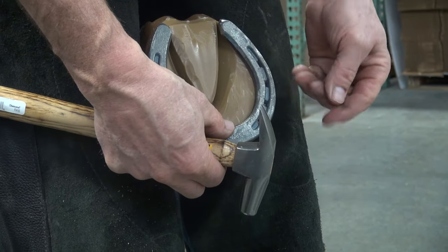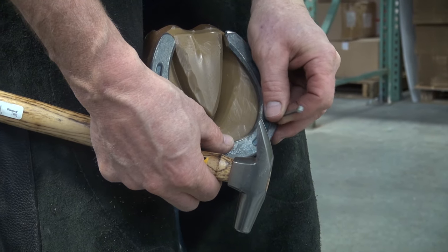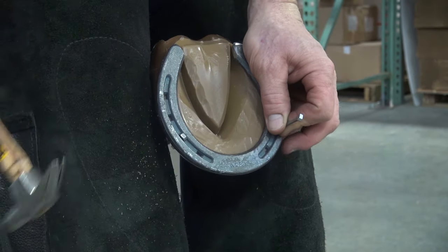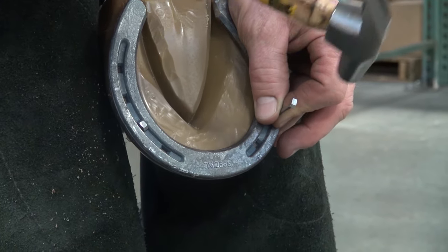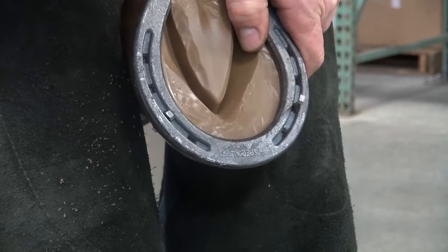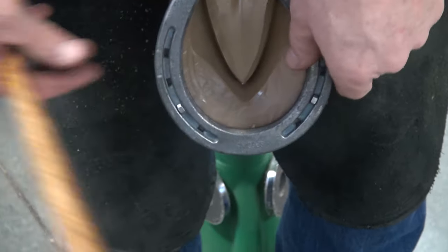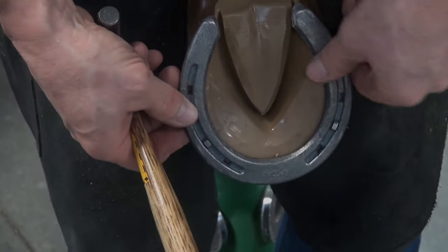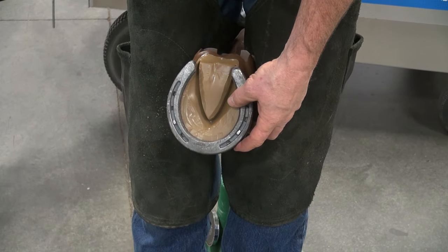I'll move to the other side of the shoe, doing the same thing — trademark in. Place a finger up on the hoof wall where I want that nail to exit, aim the nail for that finger, remove that finger, and drive that nail in. Then bend or wring off the nail. I've driven a couple of nails and for demonstration purposes I'll clinch those up at this time.